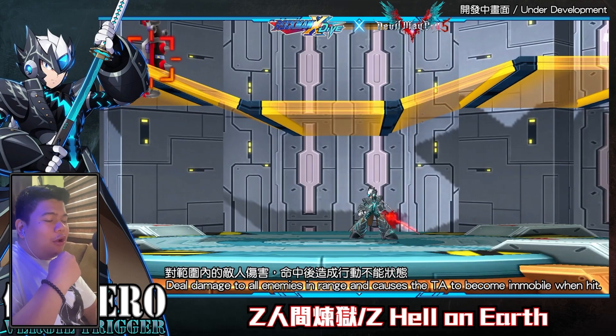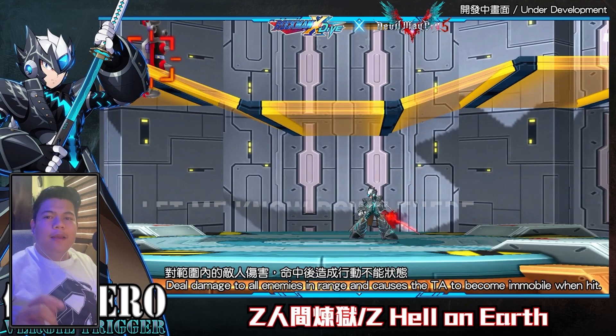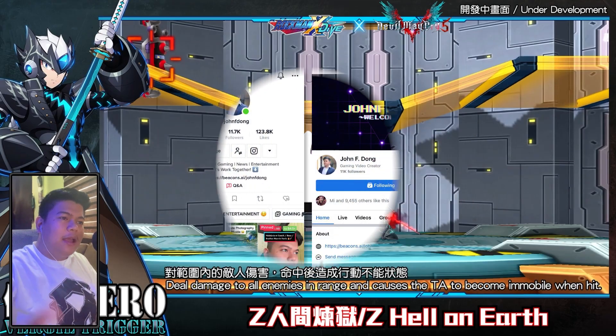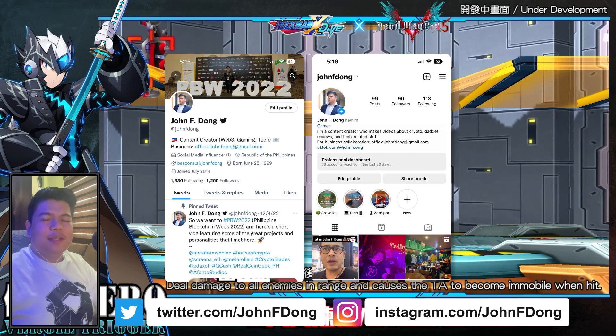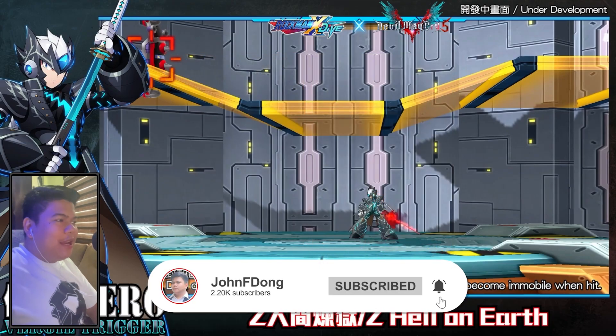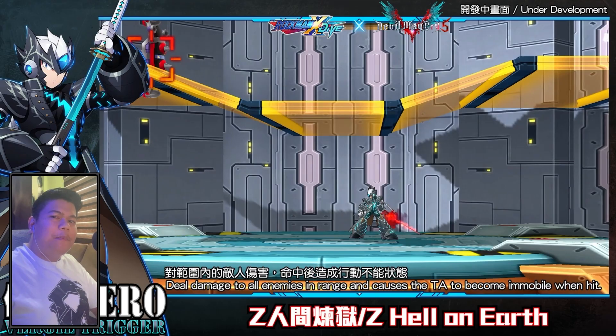What do you think about this collaboration? Do you like how Zero looks right now? Do you like how Vergil's costume fits Zero? Let me know your thoughts down in the comment section. If you like this video, hit the thumbs up and follow me on my social media accounts. Don't forget to subscribe if you like this type of content. Again, my name is Janet Dong — see you in my next video, bye bye!